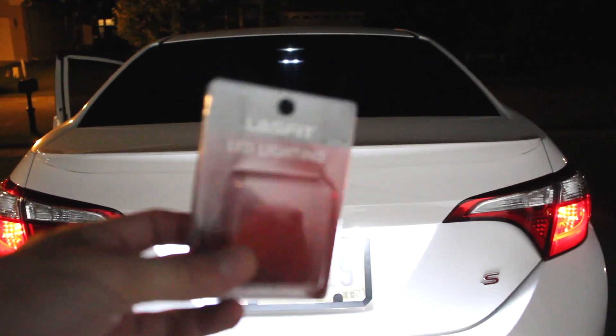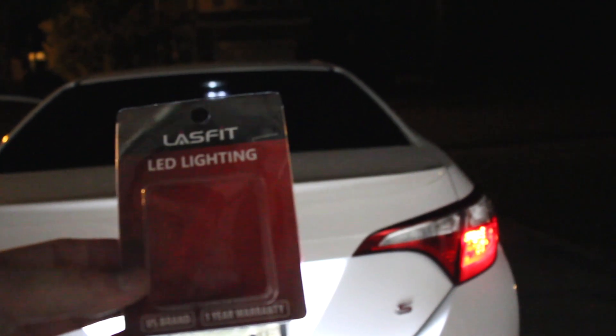I will put the link below — I got it on eBay, so if you really want it you can go ahead and purchase. Yeah, these are pretty good LEDs.